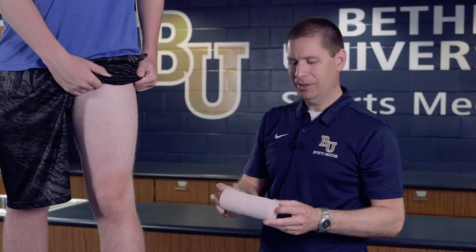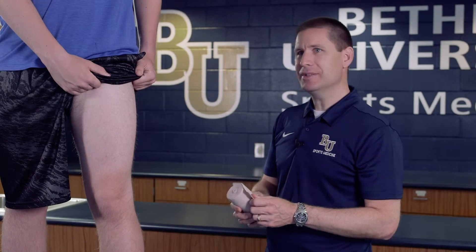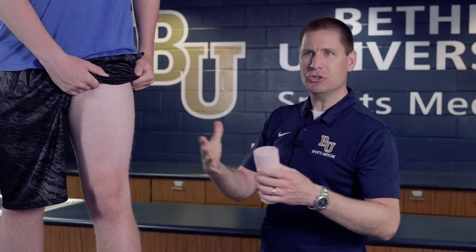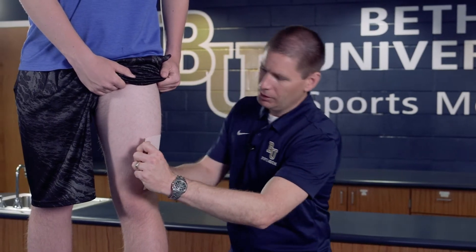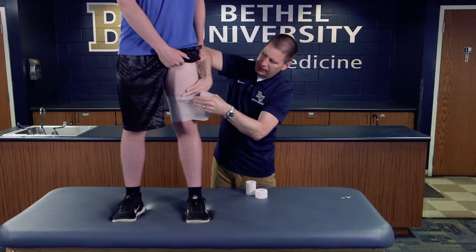The particular wrap I'm going to use for this one is a double-length, six-inch wrap — six inches wide and about ten yards long. It's a good size for doing this wrap. If we had a smaller athlete with smaller thighs, we might choose a six-inch single-length wrap. But for typical male athletes, a double-length works well. Again, we're always going to start distally.